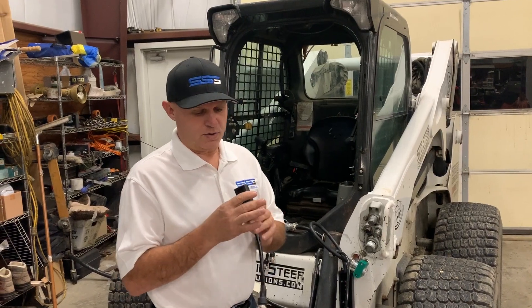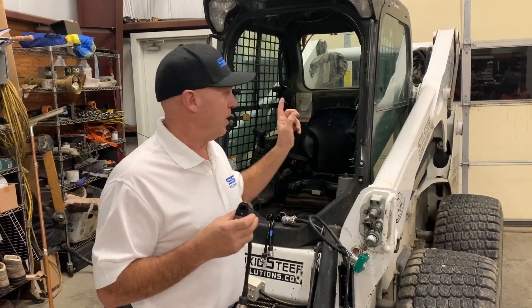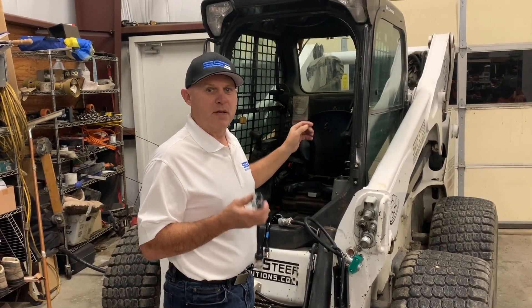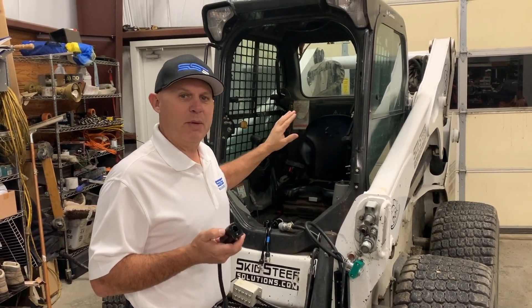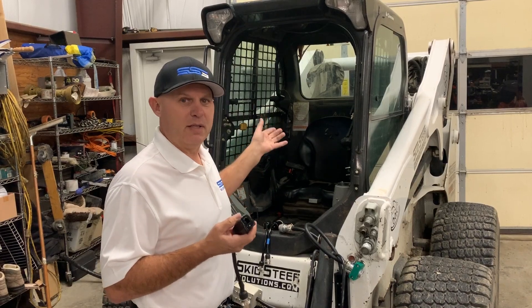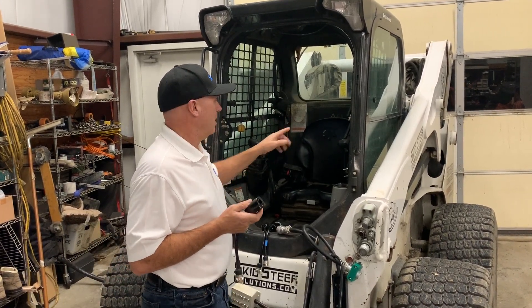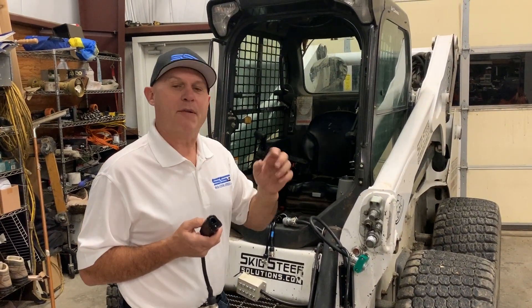Starting with the single-channel controller, if you look inside you'll see two pins — one's ground and one's hot. The hot is only switched on when you send a signal from what we call our B1 or B2 buttons. There are two styles of buttons inside Bobcats: what you see here is pilot control, but there's also the hand-foot controls and the buttons are slightly different in those.